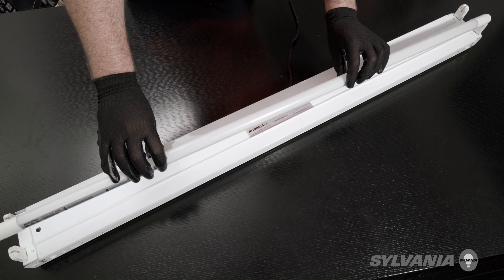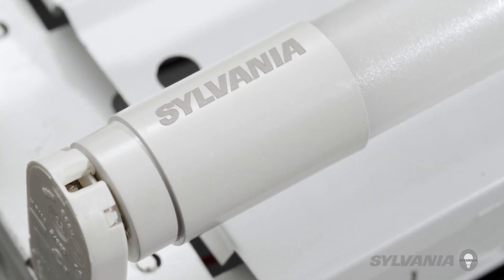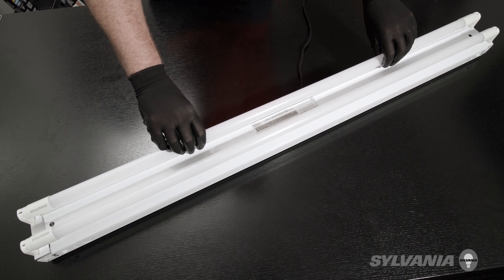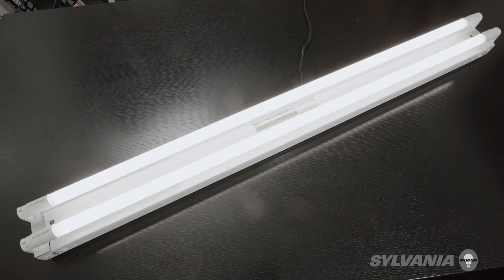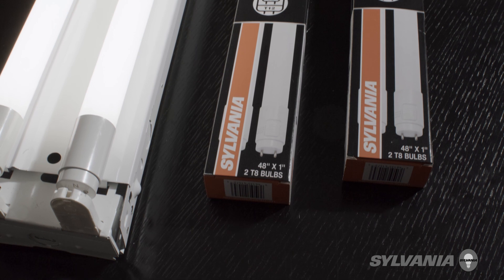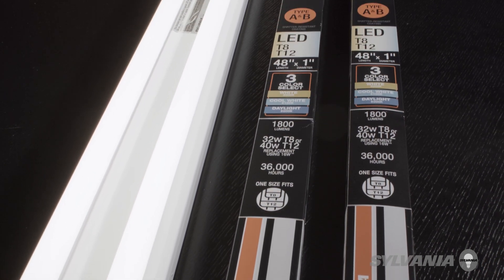Install the Sylvania LED lamps. Since the lamps are polarity neutral, they can be installed either way into the fixture. Turn power back on. Congratulations! You have successfully bypassed the ballast of an existing fixture to install Sylvania Type B ballast-free LED lamps.